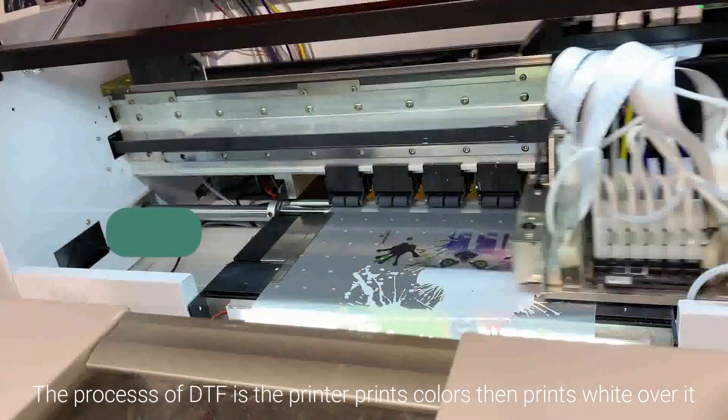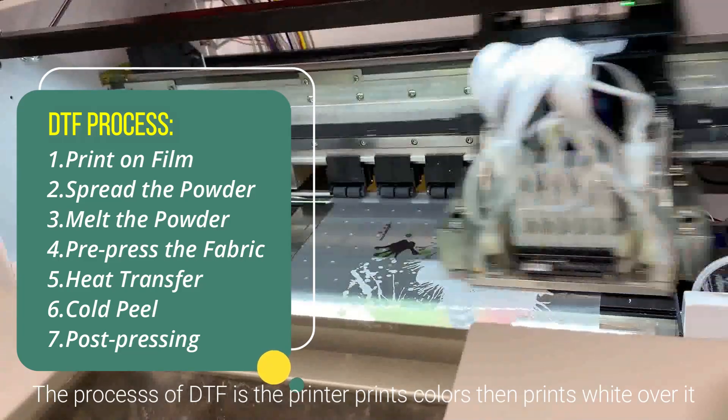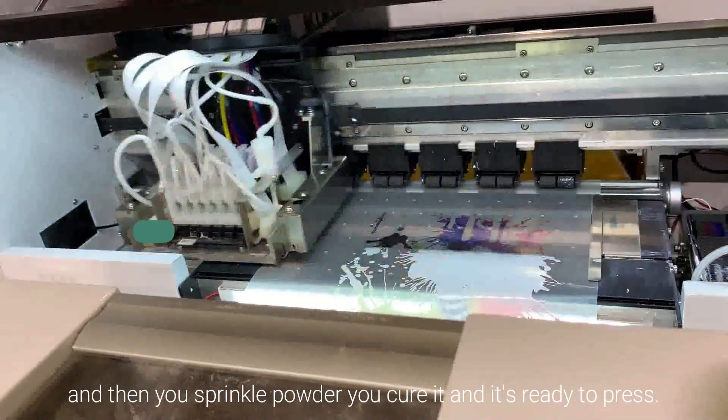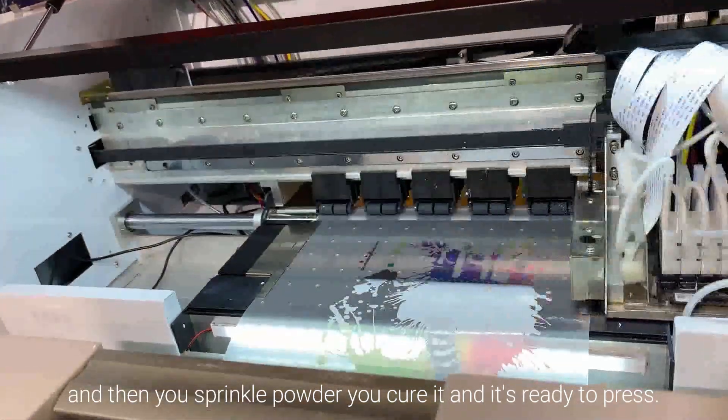The process of DTF is: the printer prints colors, then prints white over it. After that, you sprinkle powder, you cure it, and it's ready to press.